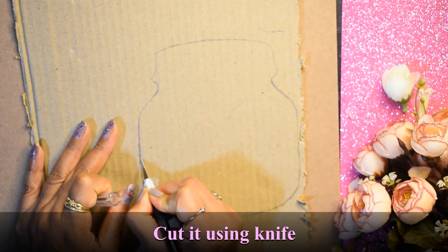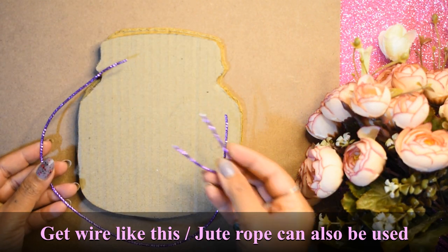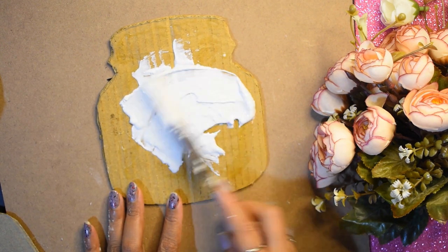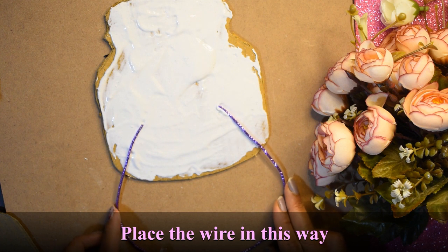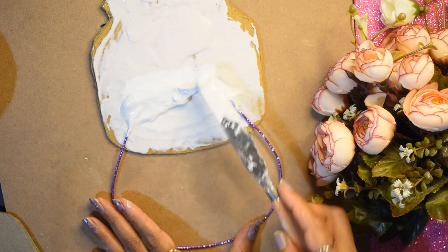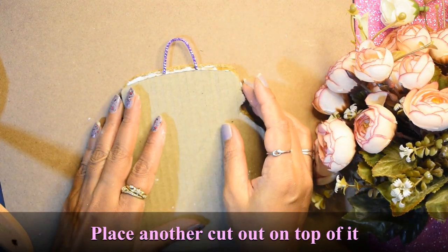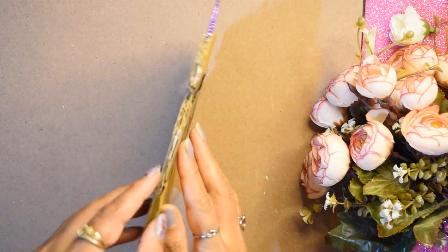I have made two cardboard cutouts. I will use wire to make the hanging parts. Then any heavy weight we will place on the inside, and we need to leave it to dry.